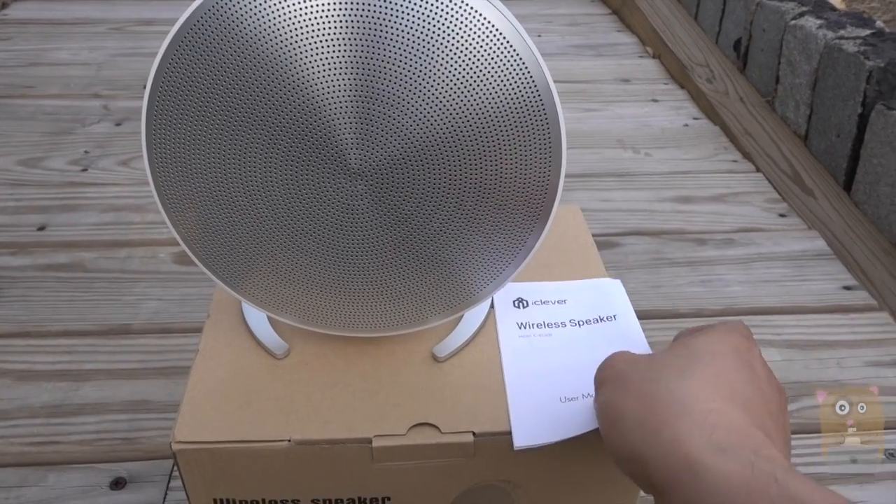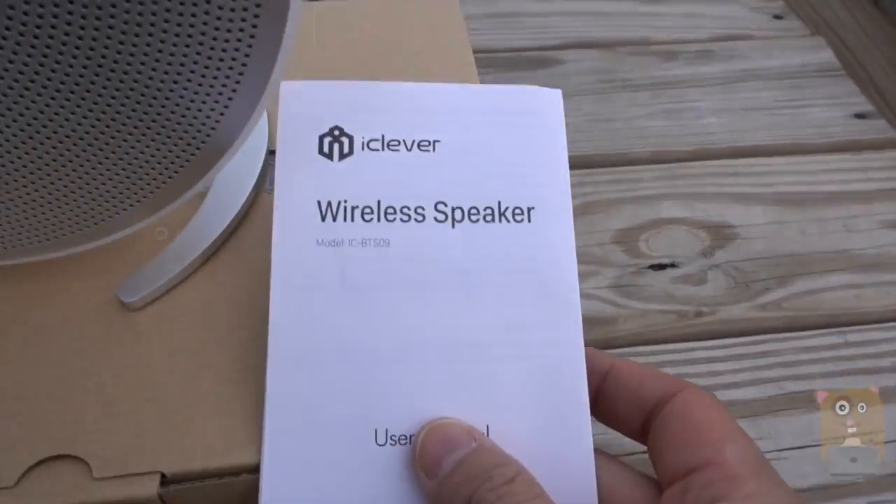The packaging came with an auxiliary cable, a micro USB cable, and a user manual.